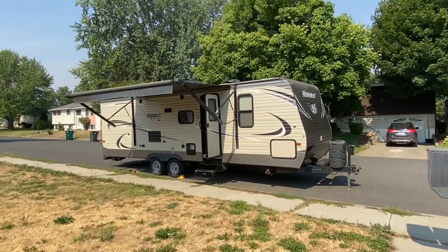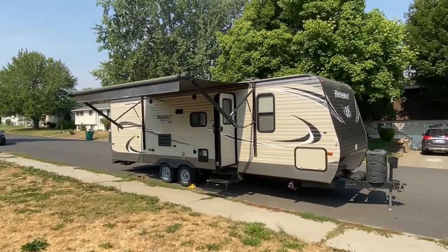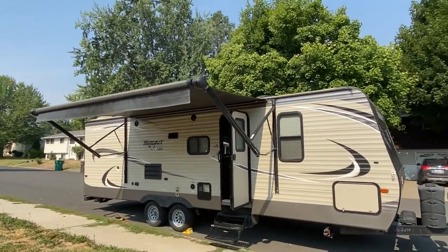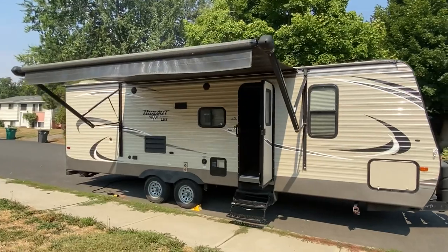Good morning, super happy campers. Today we're at the 2017 Keystone Hideout. It's a 26 LSH, available for rent through JM Gaines RV rentals.